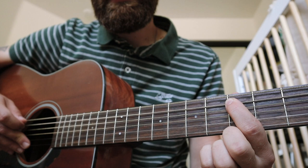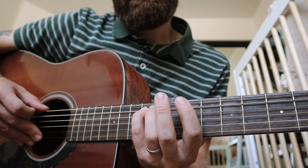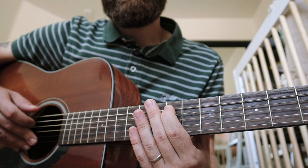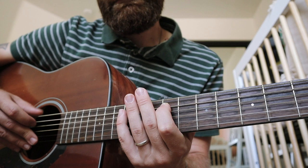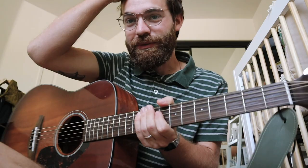You just hit the twelve on the second string, then twelve-open-nine, and then again. Put that all together — and that's literally the whole song.